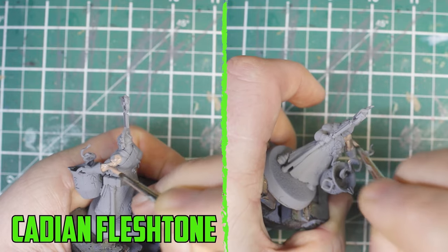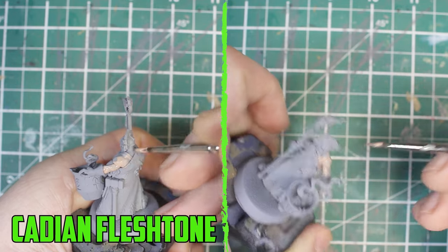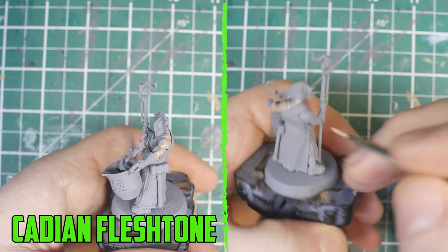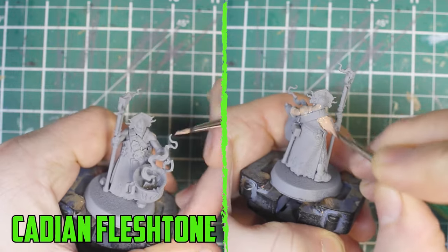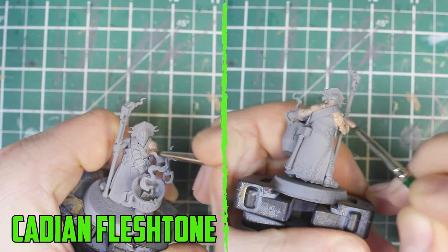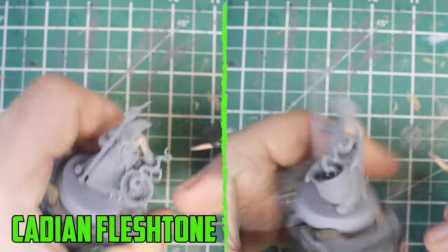The two biggest parts of the model are the leather and the smoke, so I really want them to pop out. But I'm going to start with the skin — I've no set way of doing skin apart from picking some Cadian Fleshtone and shading it with Gulliman Flesh, so I'm going to work on a dedicated painting video for skin tones in the future.